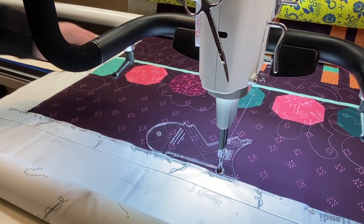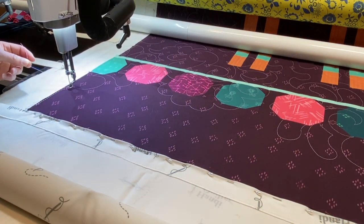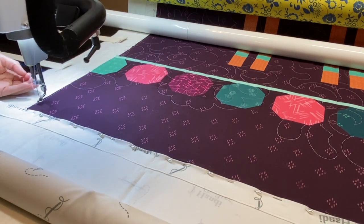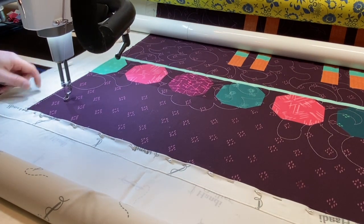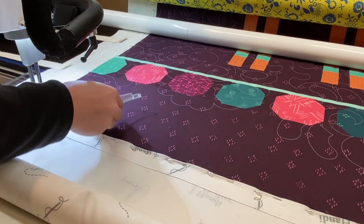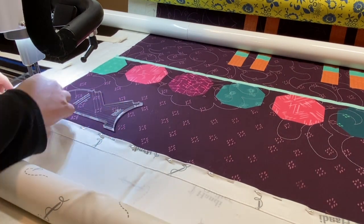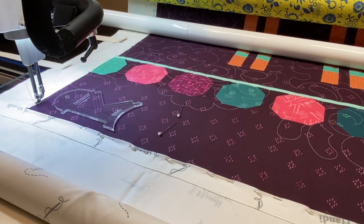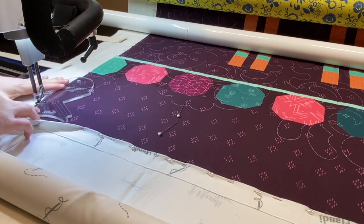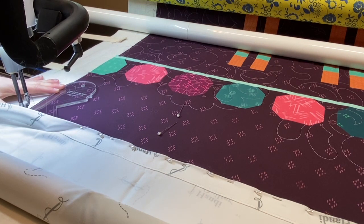All right, so now I'm ready to take these pins out. I'm setting my machine back to my five basting stitch because that's what I like. Needle down, needle up to pull up that bobbin, and I'll tie off really quick — I like my needle stop needle down. I'm going to take out a few pins — in this case, a few is two — and fold this back so now I can see where my corner is.